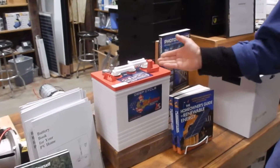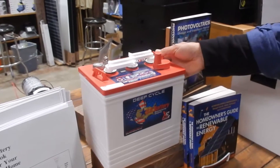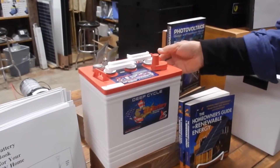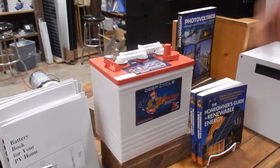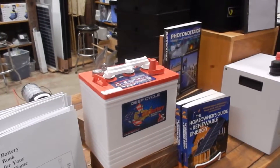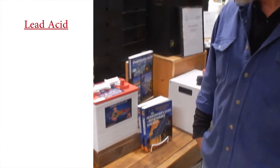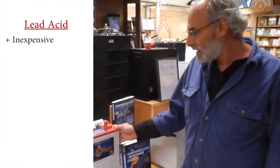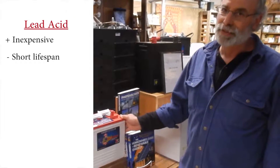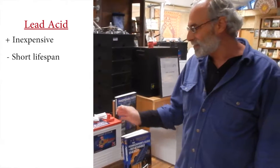The least cost battery that's any good is a true deep cycle golf cart battery. These have about 232 amp hours at 6 volts each and they can be wired in series — two in series for a 12 volt battery, four for a 24 volt battery, and eight for a 48 volt battery. They're not that expensive, though they only last about five years, so there's not a huge upfront expense but they don't last very long.